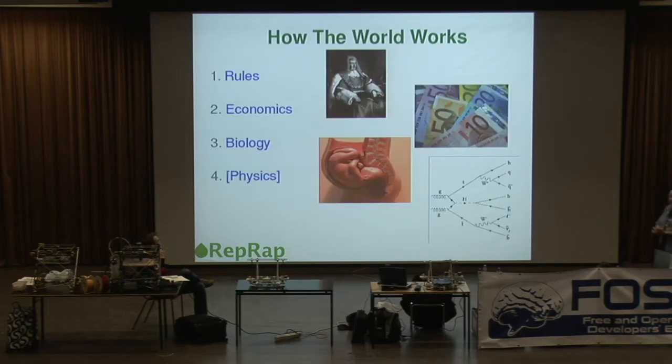Now, this is the point where I start pontificating and waving my arms about, so if you feel like disagreeing with anything I say, please heckle — it makes things so much more interesting. I contend this is how the world works. There are basically four levels of activity in the world, four levels of constraints on what people do, and as you go up from one to four, each level trumps and completely dominates the level below.